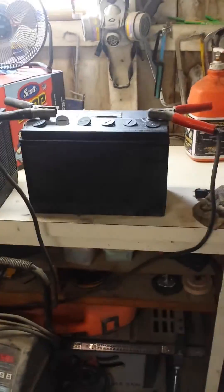Hey there friends and neighbors. I've got an update on my attempt to recondition these commercial grade batteries — it has failed.